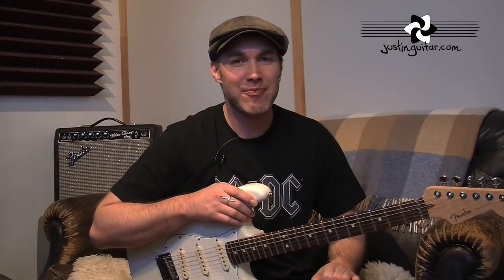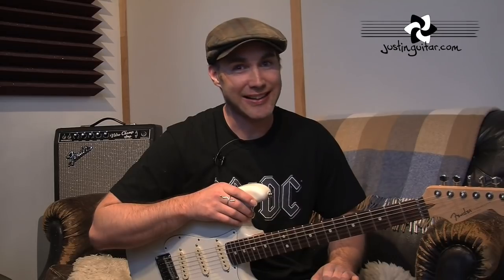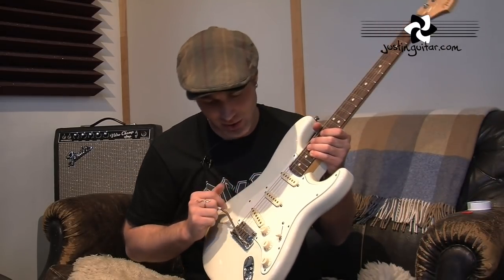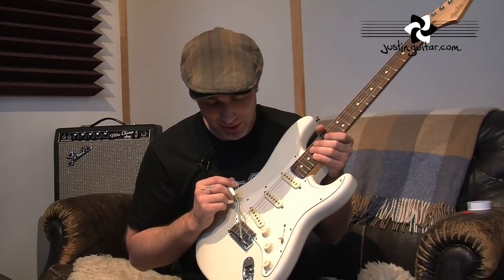Hi, how you doing? Justin here. In this video, I want to talk about wobbly whammy bars on Stratocasters because it's something that's bugged me.